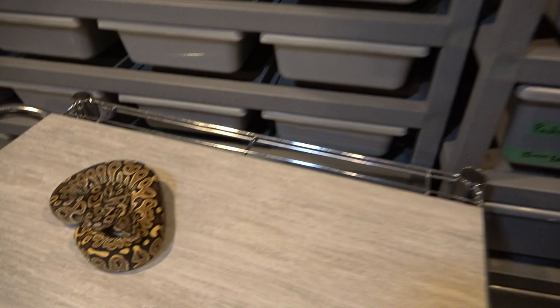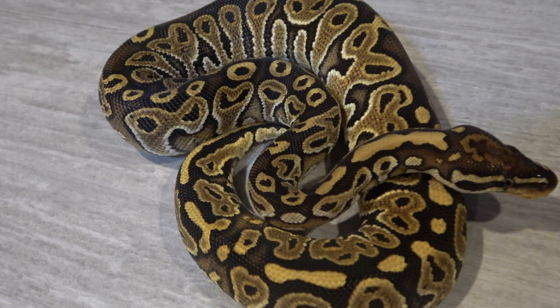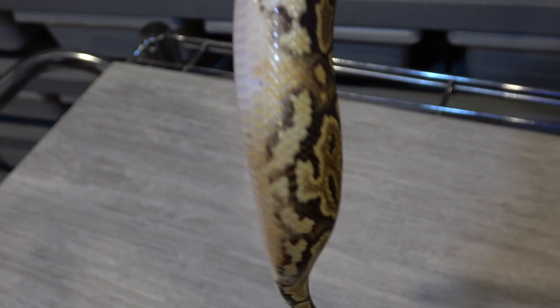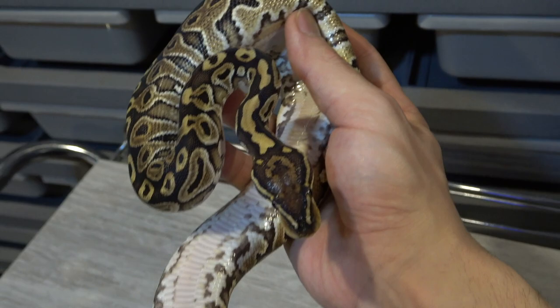I saved my two favorite possible het monsoons for last. First off right here — this is my male special possible double het monsoon pied, and this guy is just insane. If you look at his head, he has this really nice cross head stamp with these two dots on the back of it and just a super crazy intricate pattern. He has all these really nice holes along his dorsal stripe, and it's a really wacky pattern throughout his whole body. And of course he has a really cool ringer on his belly. So I definitely think he's going to prove out both het monsoon and het pied. And even though I already have one of these, I would not even sell this guy for $10,000. He's just so cool — I really like the cross on the head, the ringer, and just his overall pattern and look. I'm definitely going to be producing some really cool monsoons with this guy in the future.